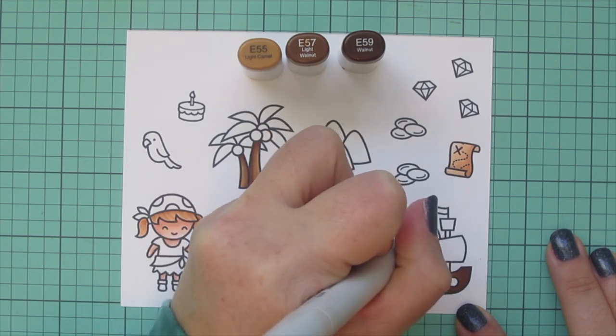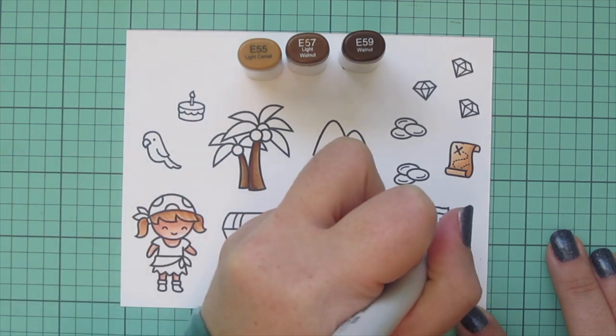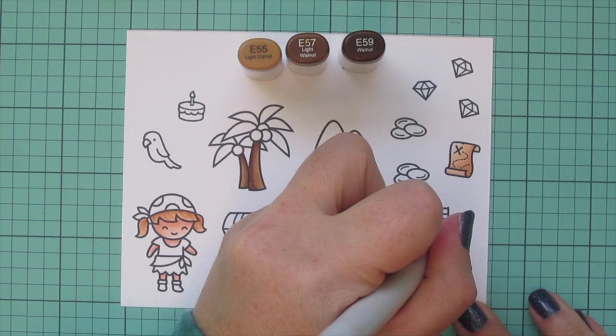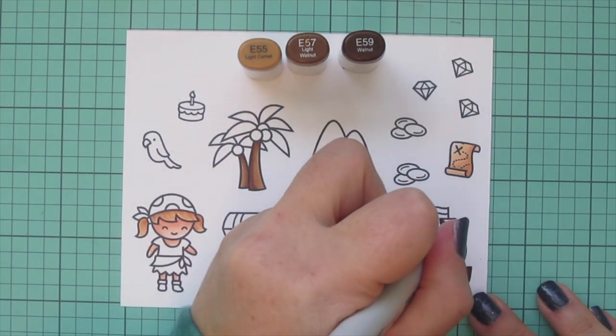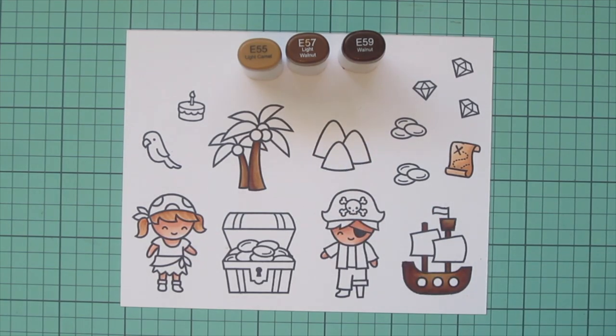I used E59 just by itself to color in the masts because it was such a small area, but I did squeeze all three shades into the crow's nest, shading on the left-hand side and the highlight on the right.